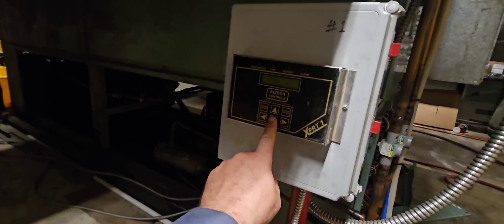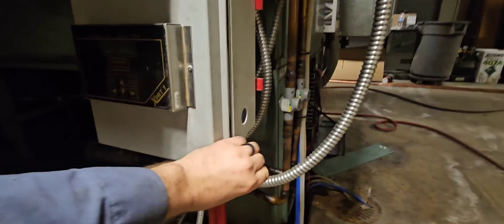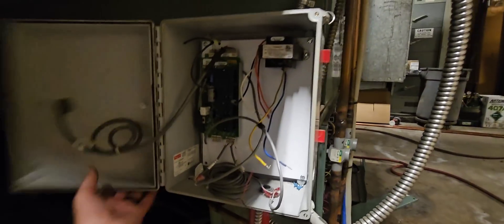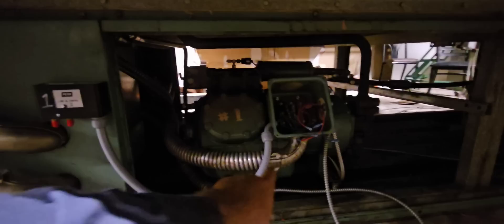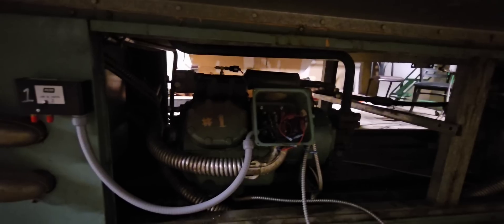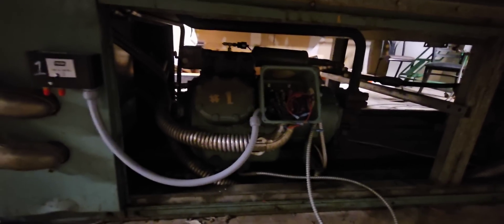Number one issue: it used to be something called AllTech — these AllTech controllers. A while ago my buddy and I came in, ripped everything out, and put everything on normal pressure controls. We rewired everything, ran a bunch of new conduit, put it all on normal high pressure and low pressure.